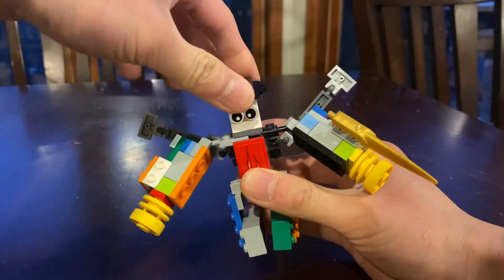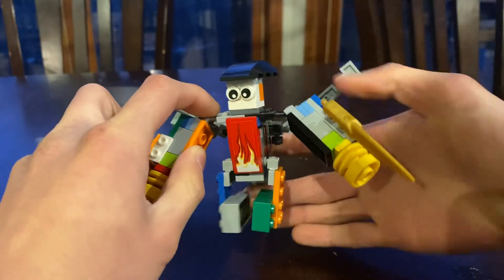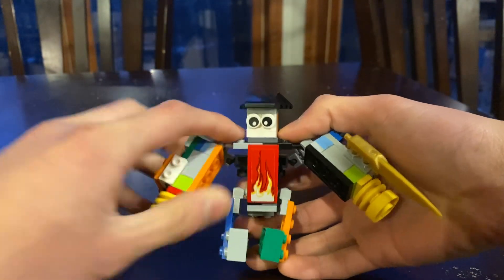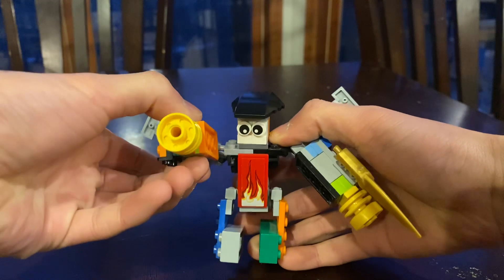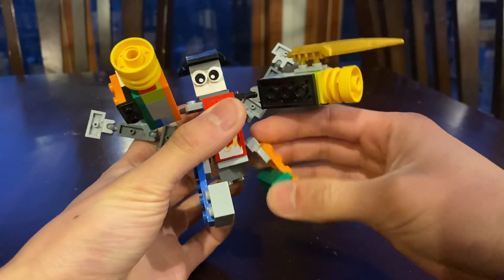For articulation, he's got head rotation, ball joints on the arms, and ball joints on the legs.